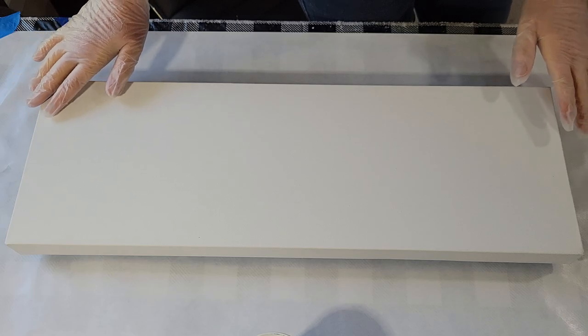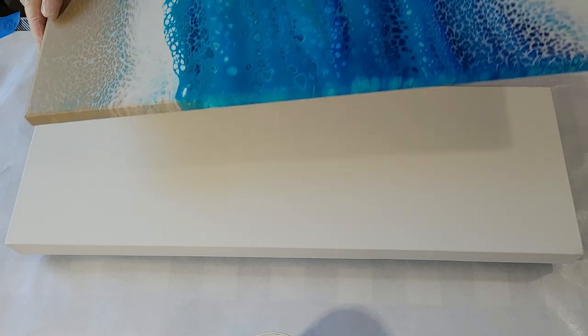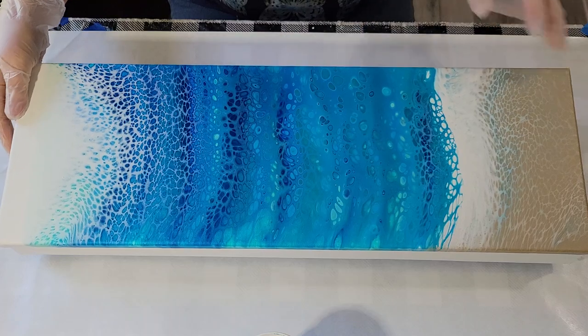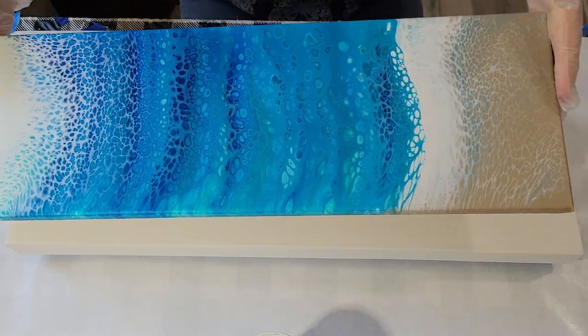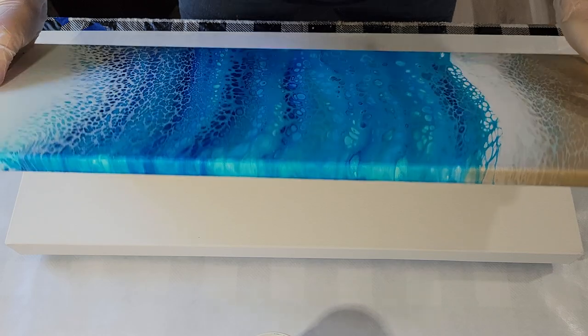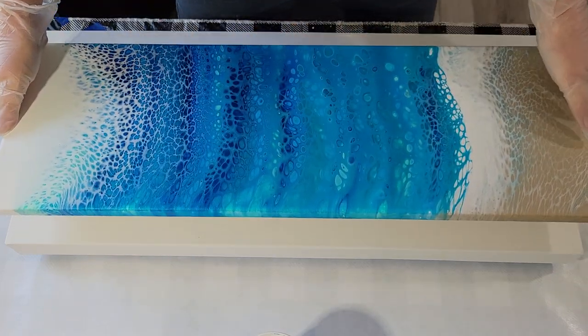Hello my friends. I am determined to use up the paint leftovers I have from the swipe I did. Let me show it to you — I'm really pleased with the way it came out. I love these little cells, the variety, and the lovely lacing in the sandy area. Very, very happy. Look how pretty the sides are — it's just a sweet little piece.